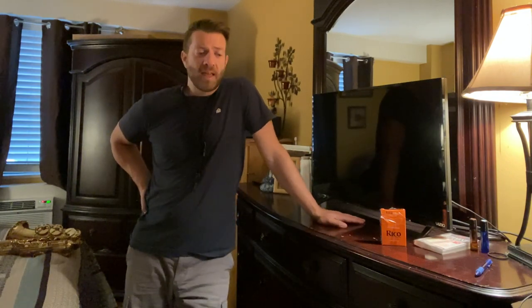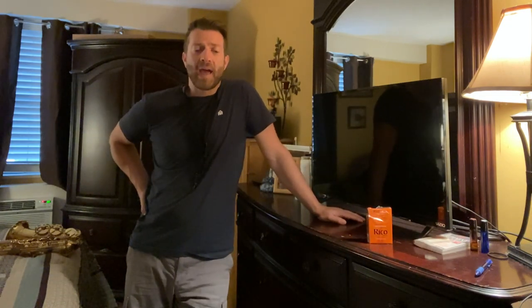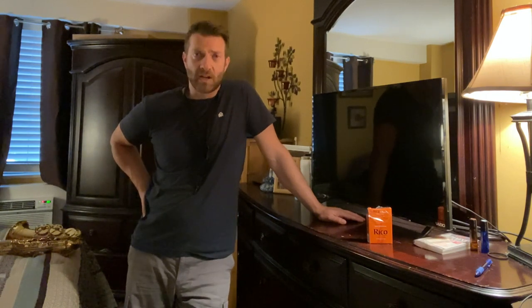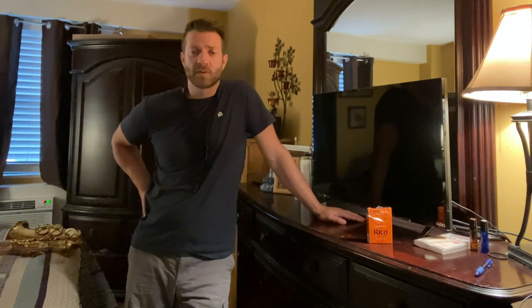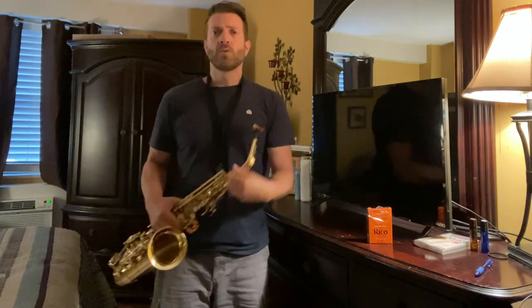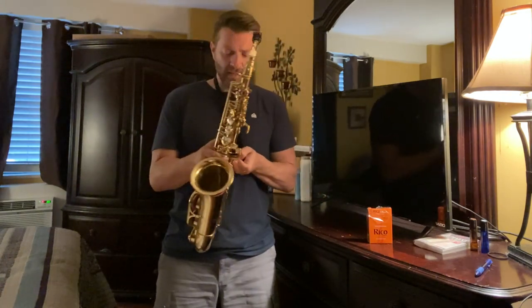Today when I walked into my music store to purchase these, I saw the blue box — the Royals — on the shelf. I asked the guy about the Royals and he said they're just a different cut. I thought, let me try that, and I asked him for a couple samples and he gave me a couple samples. So I just put the sample on my sax and I'm gonna give you a little demonstration.